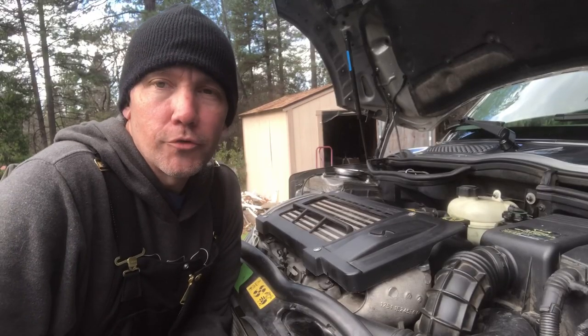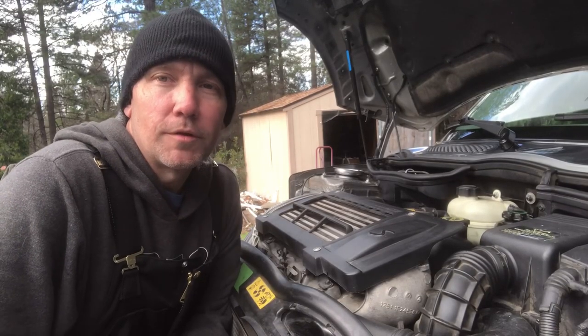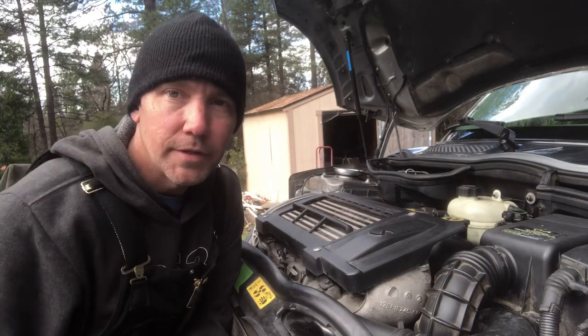No matter which Mini Cooper you drive, check out my Facebook group called Mini Cooper DIY. I'll leave a link to that in the description, or you can go to Facebook and type in Mini Cooper DIY in the search bar to find it. Let's get to the video.